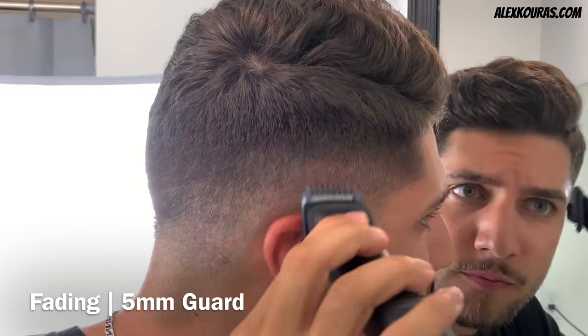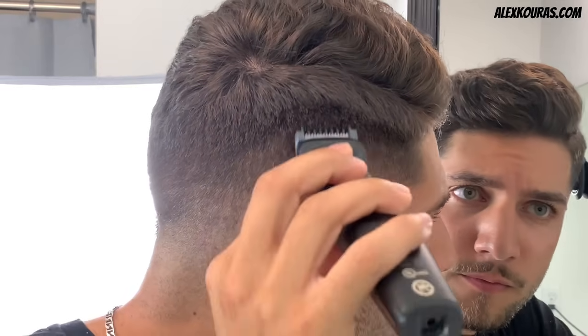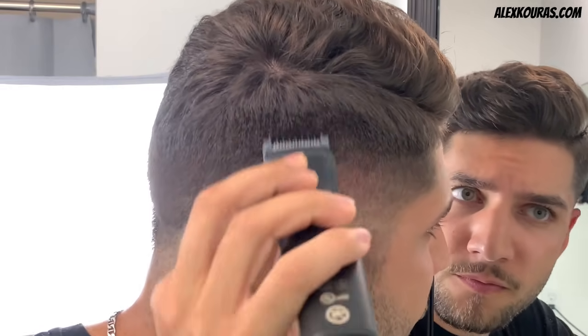Going back to the 5mm guard, begin blending in the hard line that was created using the 5mm and the 7mm guards.